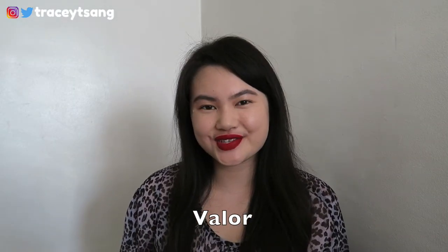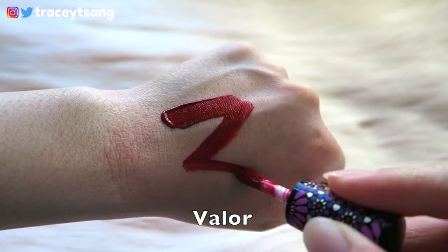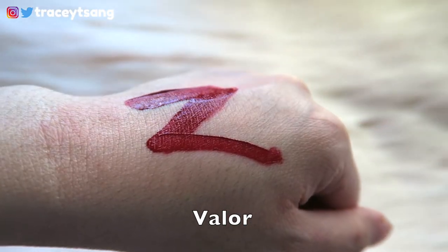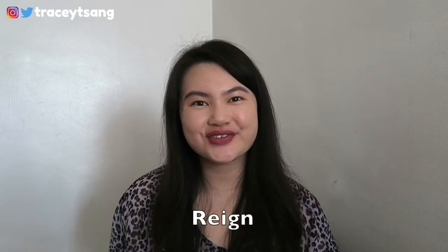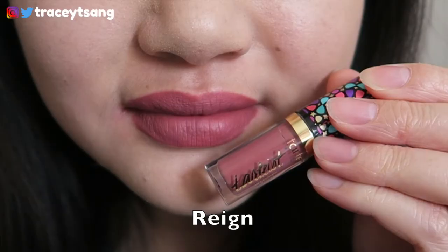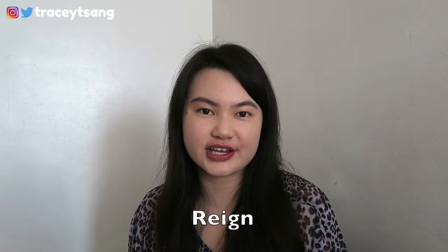The first color is called Valblur — a really gorgeous, bold, powerful red color. The second color is called Range — I'm not even sure how to pronounce the name. I actually really like this color a lot; it kind of matches my natural lip color, just maybe a shade different. I really like the natural look and feeling it gives off.